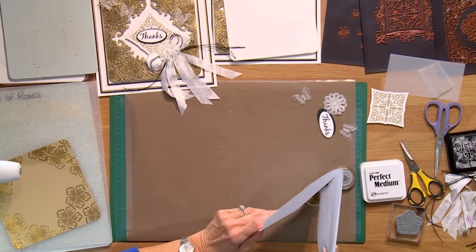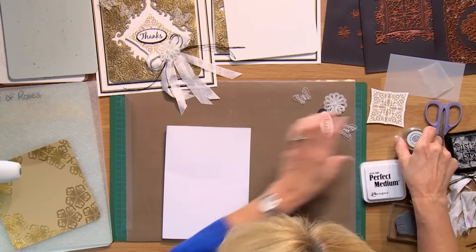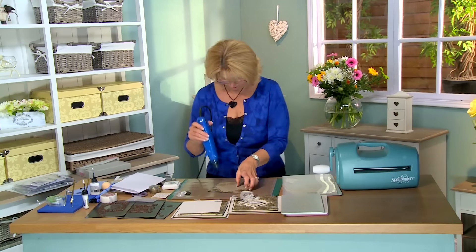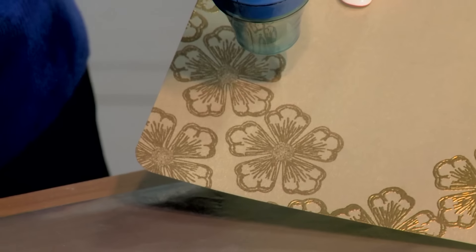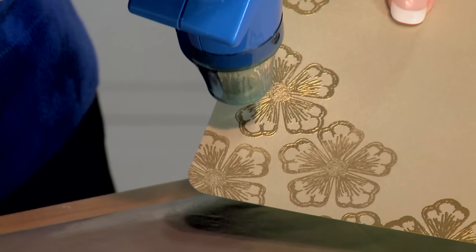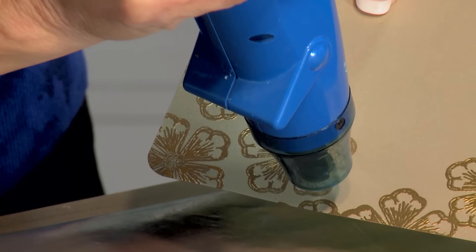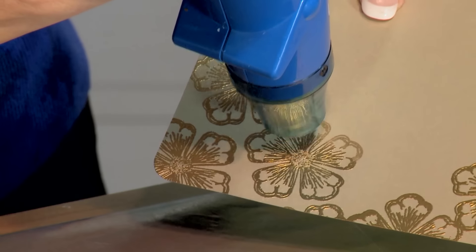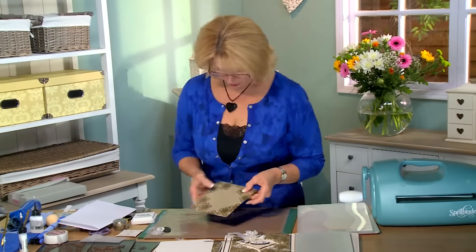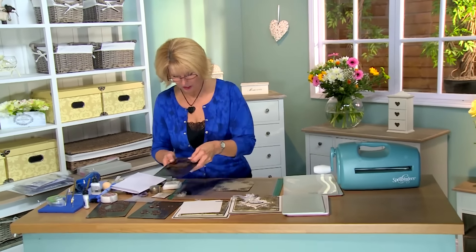Just tidy that back into our container. And we will emboss those. So now I've got an open area there for my heraldic frame and we're going to use the outside of this cutting die.